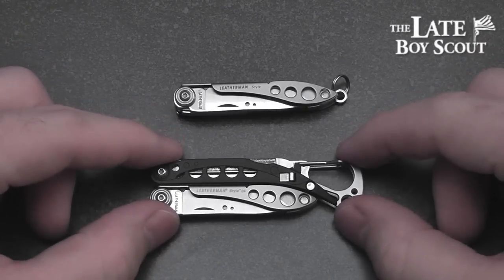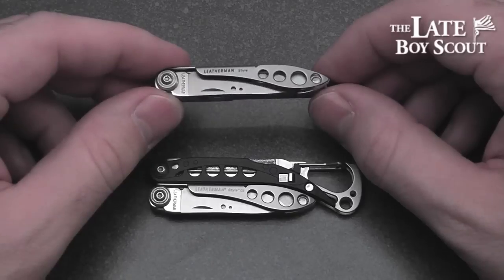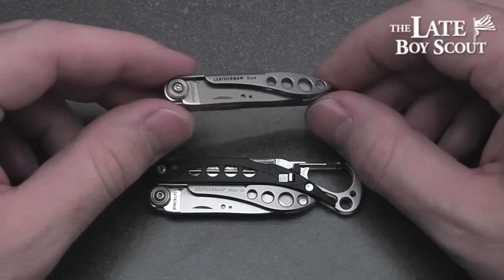Hey guys, Late Boy Scout here, going to give you my review of two keychain-sized offerings from my favorite multi-toolmaker, Leatherman.